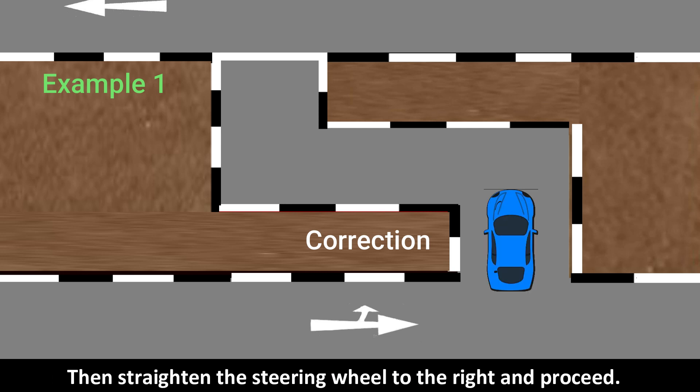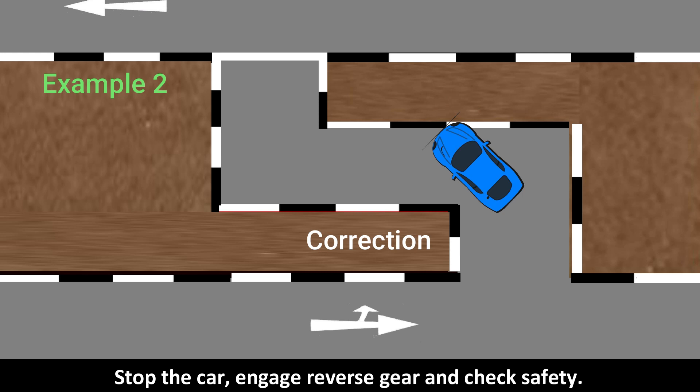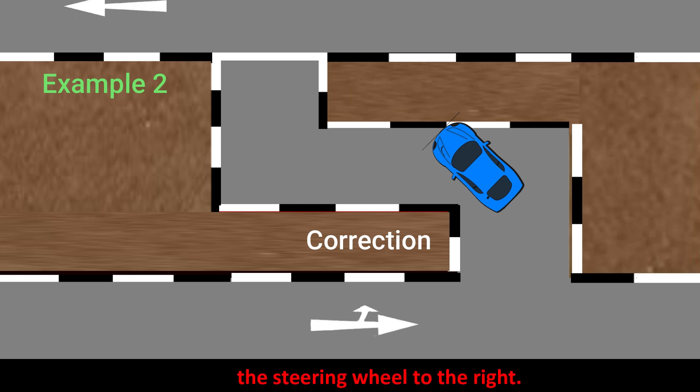Then straighten the steering wheel to the right and proceed. Front right tire hit the right curb — you are turning the steering wheel too late. Stop the car, engage reverse gear and check safety. Then reverse the car slightly and quickly straighten the steering wheel to the right, then full lock to the left and proceed.